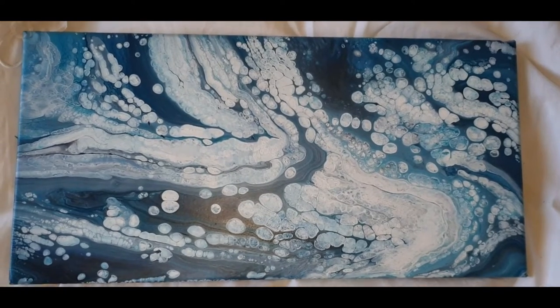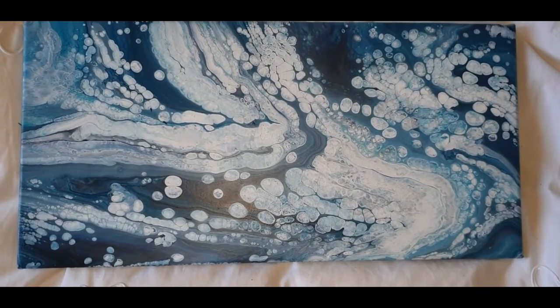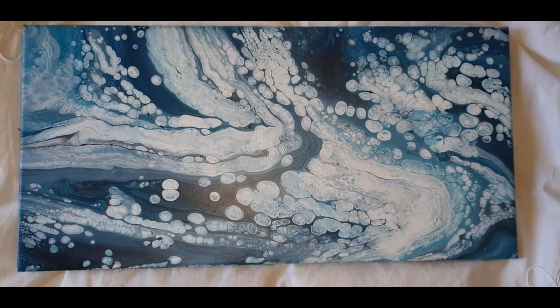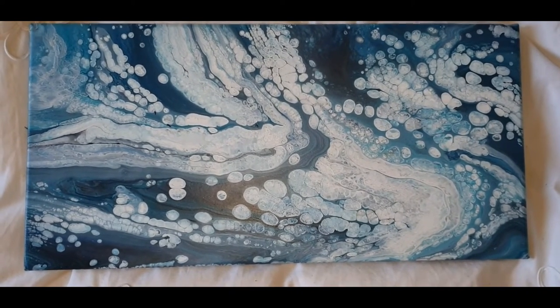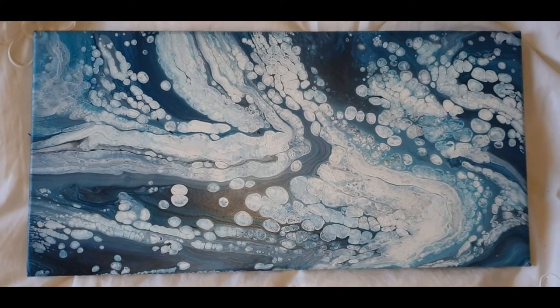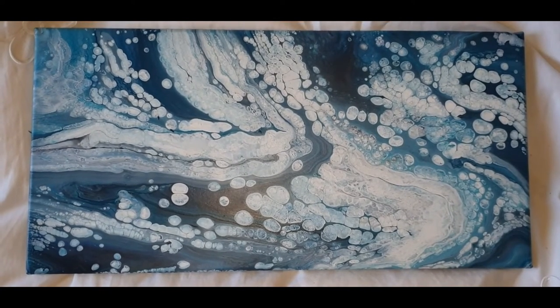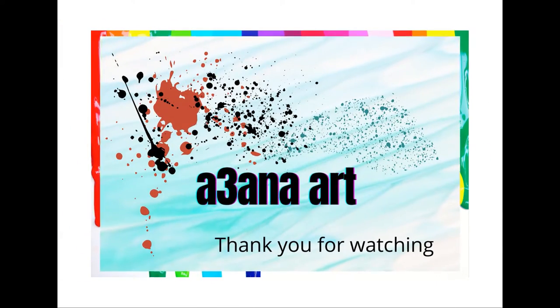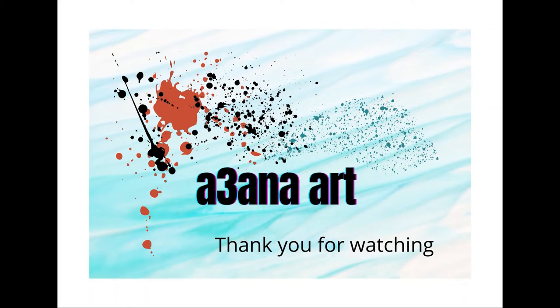Thank you for joining me — comment and tell me what you think. I would appreciate that. Like and subscribe, and I will see you in the next one. Have a fantastic day!